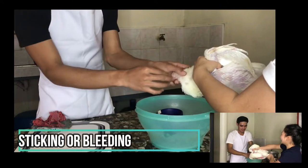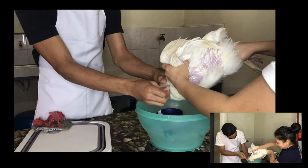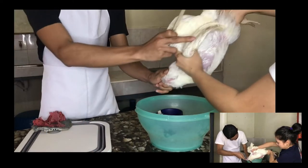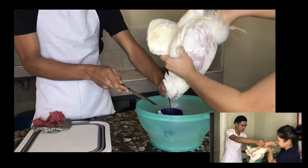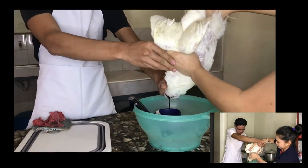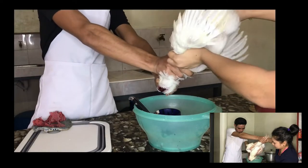Sticking or bleeding. Ask someone to hold the wings and legs of the chicken in order to restrain it and put the chicken in a proper position. Hold the head of the chicken and slit right along the back of the jaw bones on the side of its neck, and make sure that you cut the main veins. Wait until the chicken stops moving — an indication that it is already bled out.